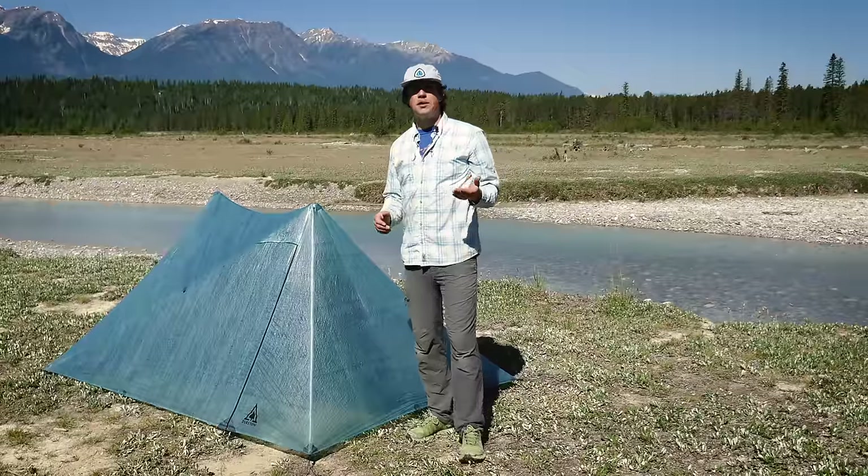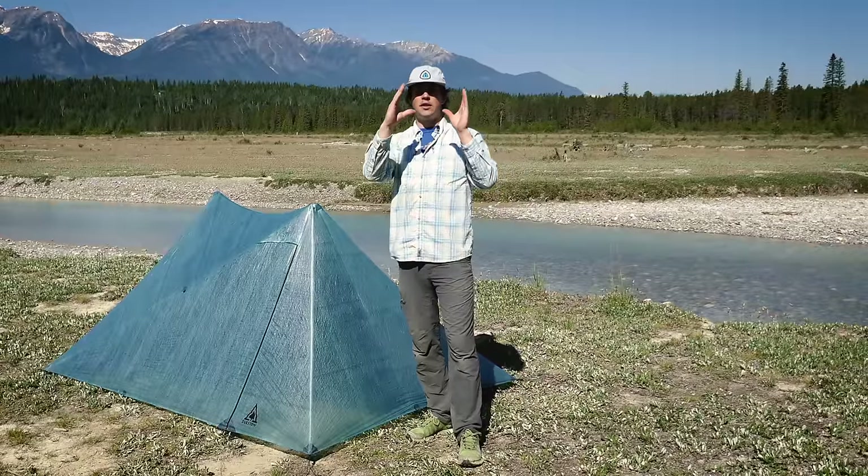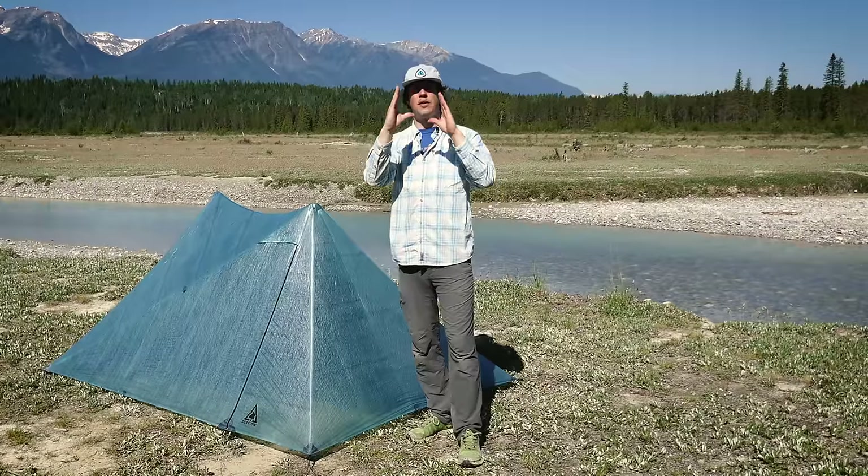To fix this, adjust the base back into square by tightening two of the corners and loosening two of the corners to morph that base back.